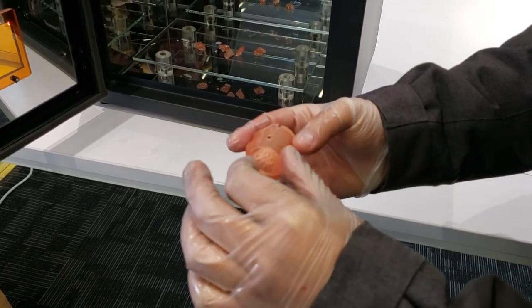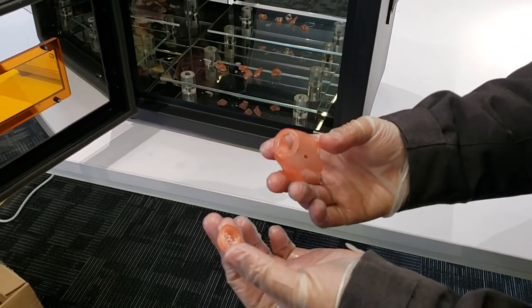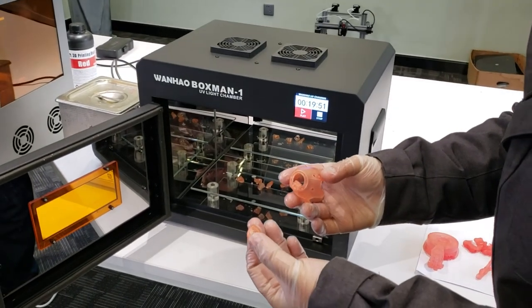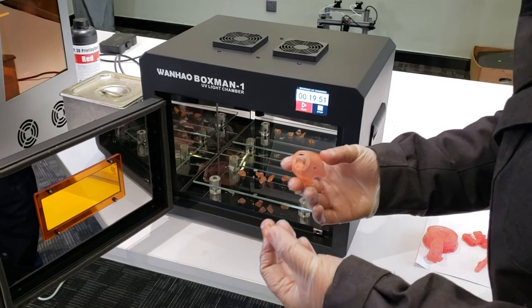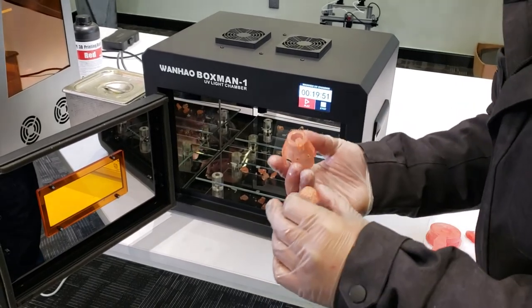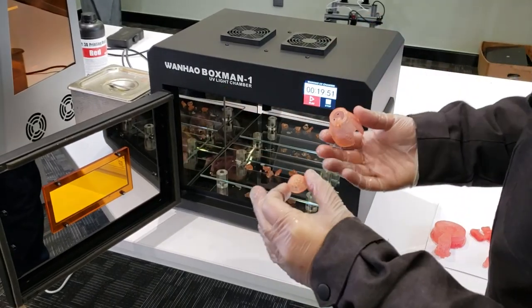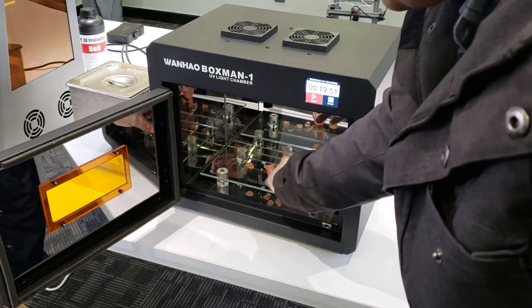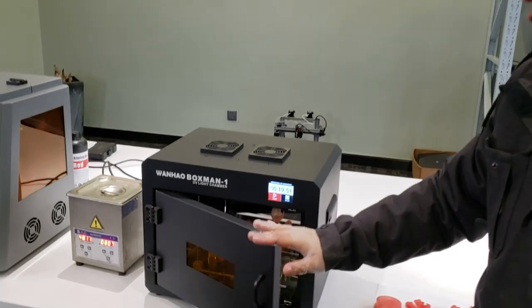After around five minutes it will be fully cured and we can put it outside to dry, or put it under the sun. Okay, that's the post-processing for your prints — thank you for watching.